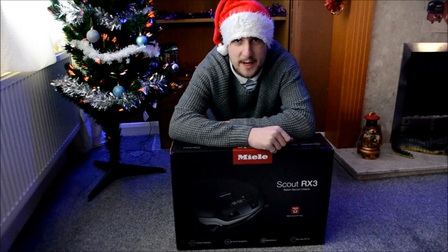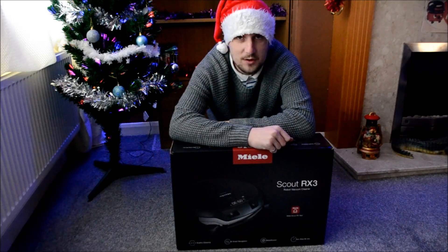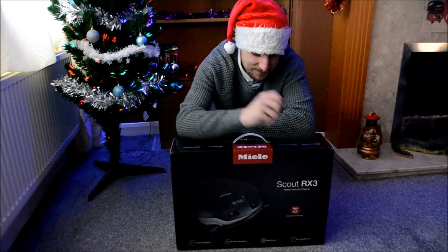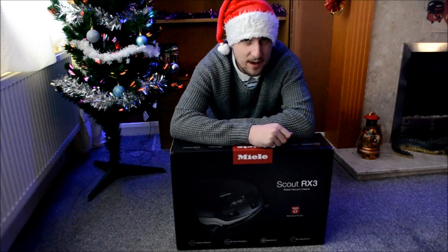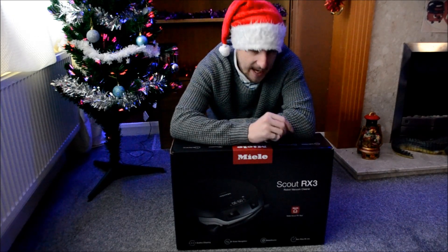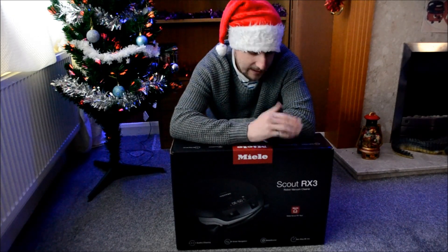Hello my YouTubers and welcome again to SillySid123. As you can see right in front of me is something very different to my channel — it is a robot vacuum cleaner.